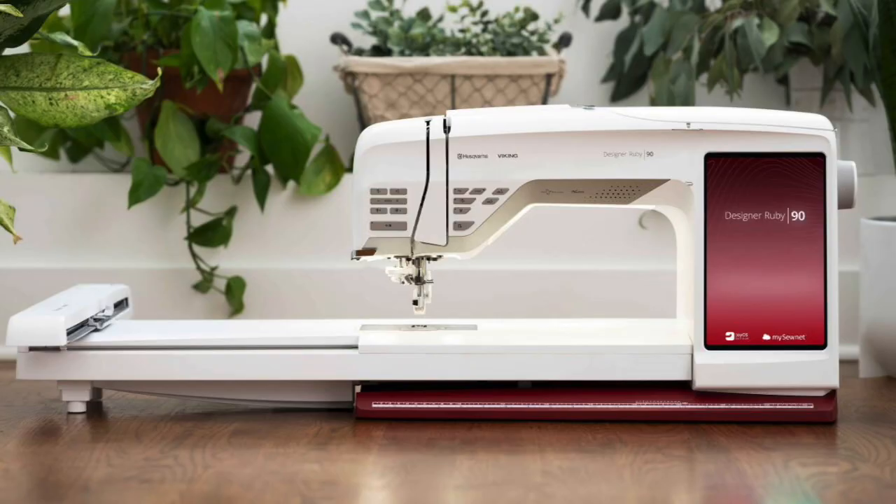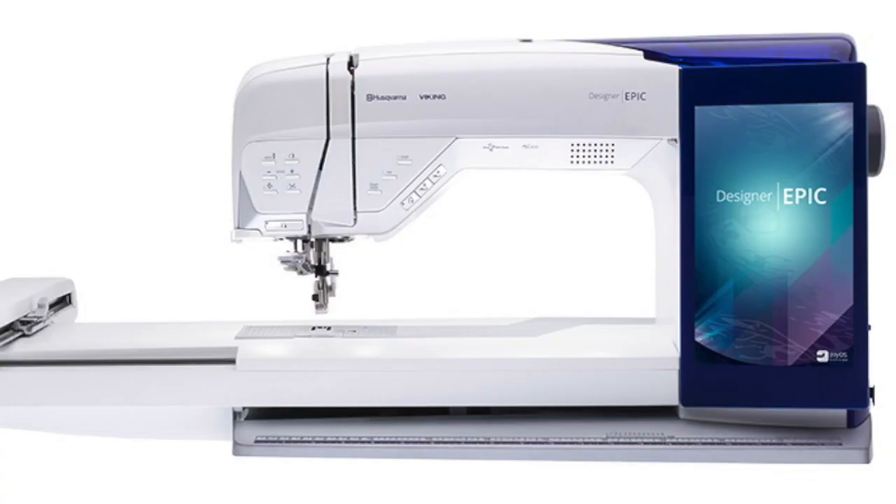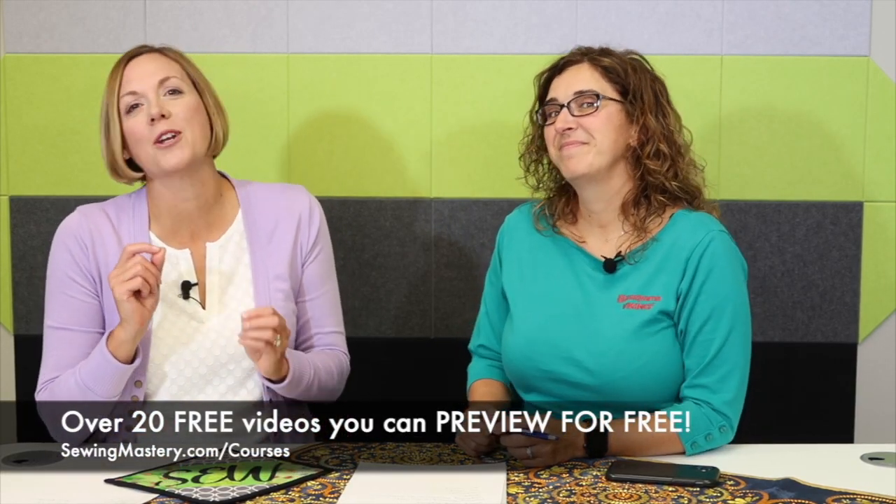This online class is going to be great and we are going to be covering a lot of models: the Epic 2, the Ruby 90, the Sapphire 85, the Brilliance 80, and the original Epic. So all these machines have great capabilities that we know you're not using.